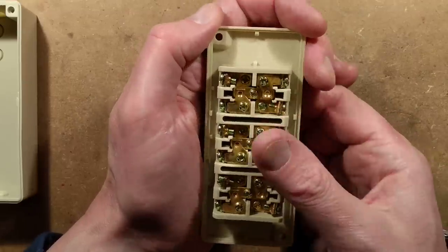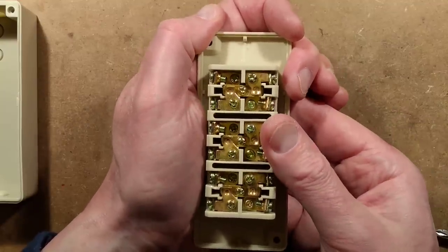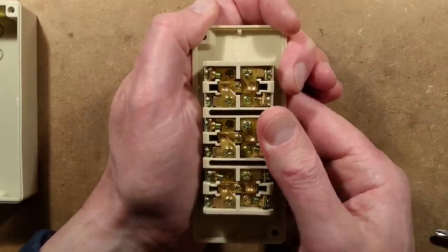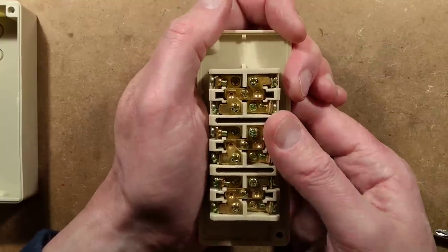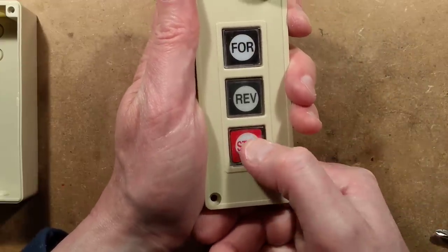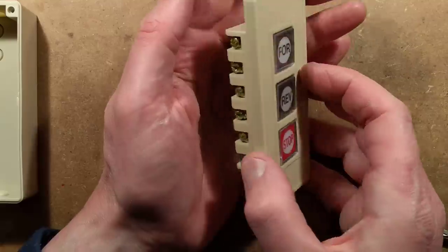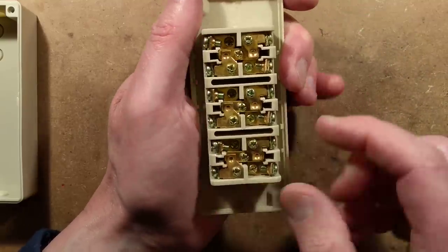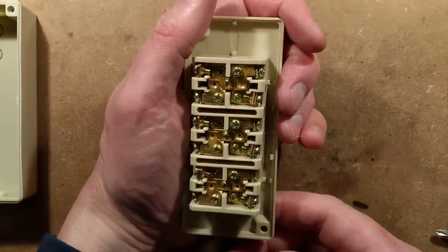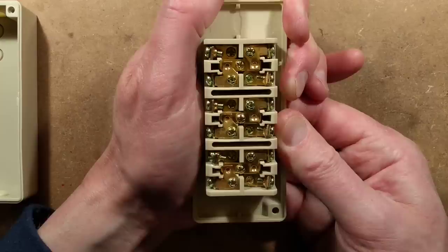It turns out that for every button we do have a moving contact that goes from a normally closed to a normally open position — which means that normally the stop button would be normally closed, so when you press it it breaks the safety circuit, or breaks the circuit that resets the contactors. Each of these buttons can have that function. It's a fairly universal thing, and if you consider how much this was — £2.84 — for what has quite an interesting assembly inside.